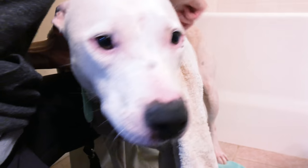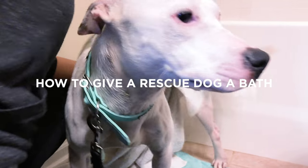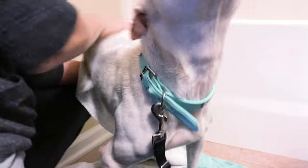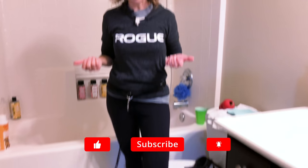Today I brought home a dog from the shelter and she is in dire need of a bath. So I figured we'd go ahead and record it and along the way I'll give you a few tips as to the best way to give a brand new dog a bath. I'm in the spare bathroom and we're gonna give this brand new rescue dog that we just picked up from the shelter a bath.